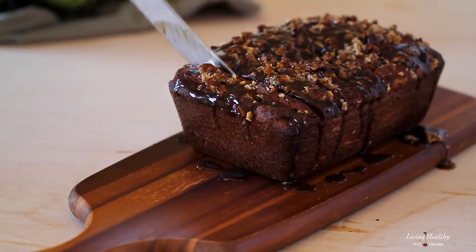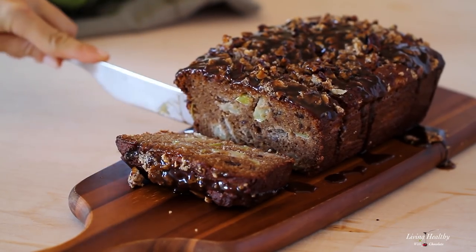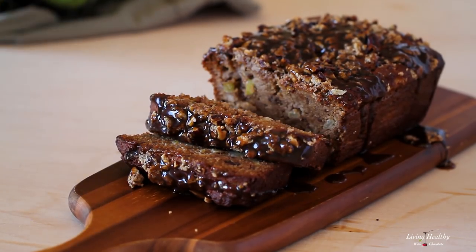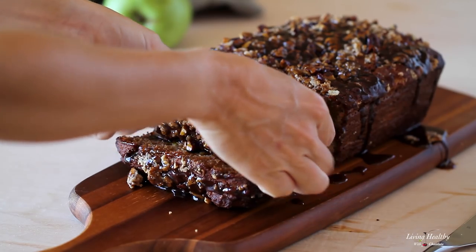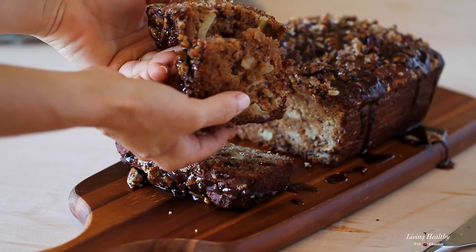This caramel apple pie bread is loaded with chunks of apples and crunchy walnuts, all wrapped in a delicious cinnamon almond flour batter. This is one of my all-time favorite recipes and I really hope you try it soon and share with everyone. The texture is so soft, moist, and fluffy — your house will smell like warm apple pie when you bake this bread.